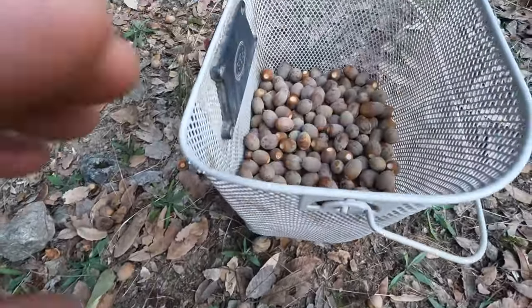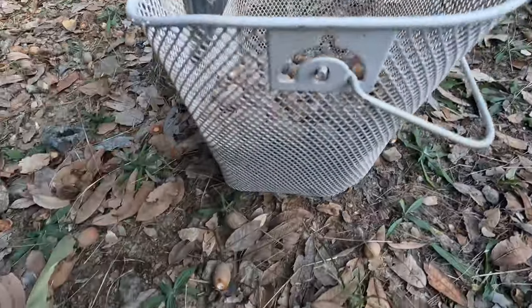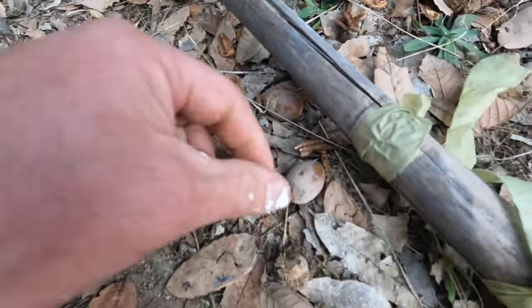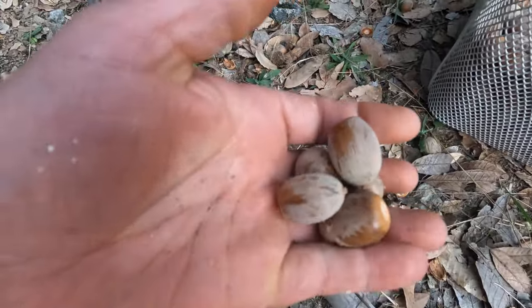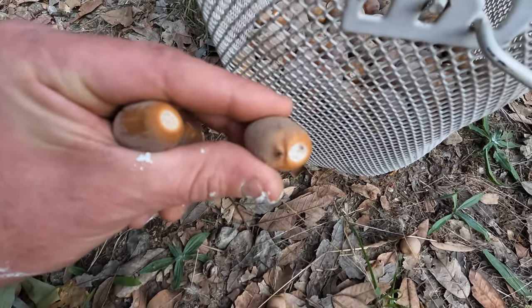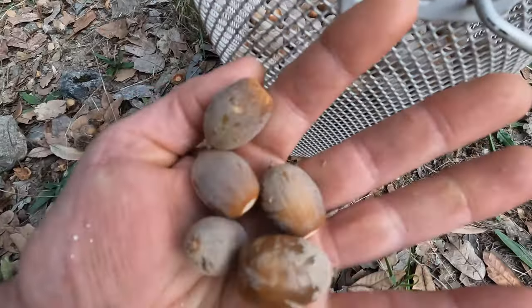Over here you can see we're collecting lots of these little guys. When you're going around picking them up — they're literally all over the place — you have to look them over. Every once in a while there's one with a hole in it, and that nut will be rotten inside or have a worm, so we don't want those.